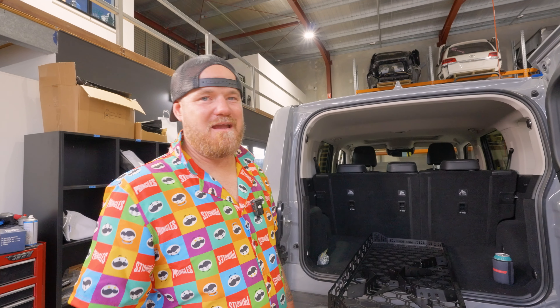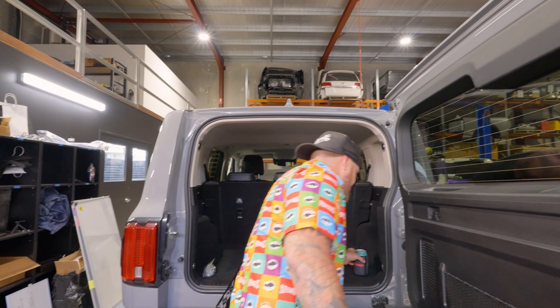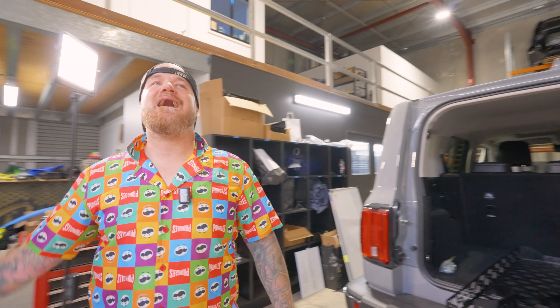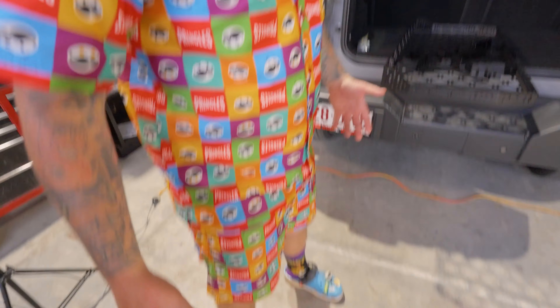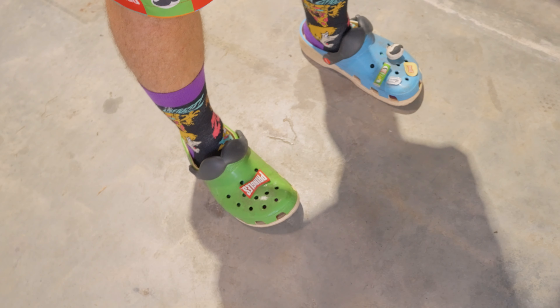You'll need a mate — it's going to be much easier if you have a friend to lend a hand because this shelf is a little bit more difficult to maneuver. But it's pretty cool. Also, how's the Pringles outfit and the Crocs? The only problem is it makes me hungry.